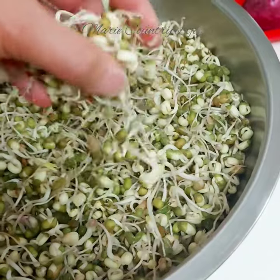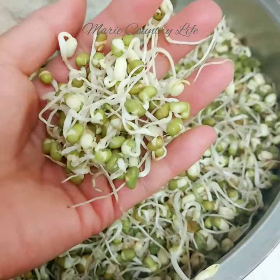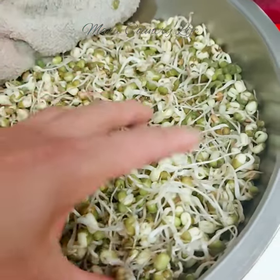Microgreens and sprouts are superfoods because they are rich in fiber and are loaded with vitamins and minerals. They help boost our immune system and help reduce organ inflammation and diseases.